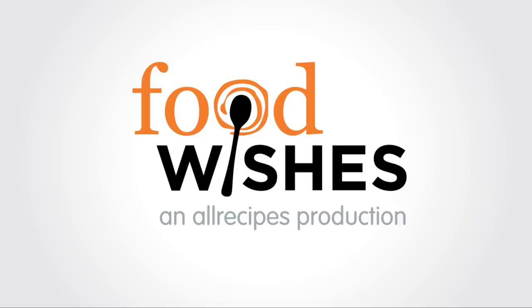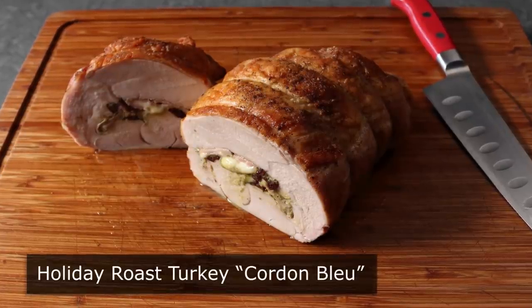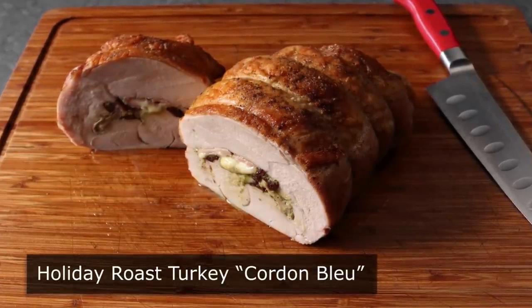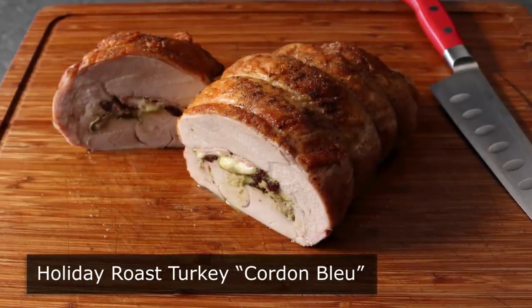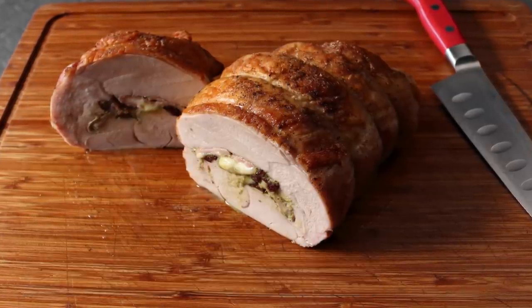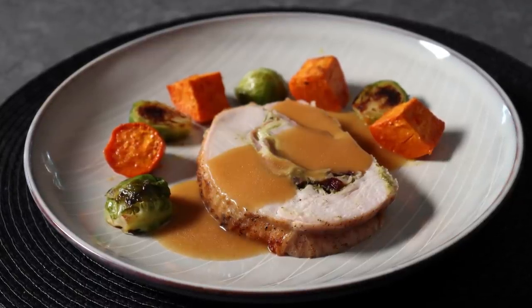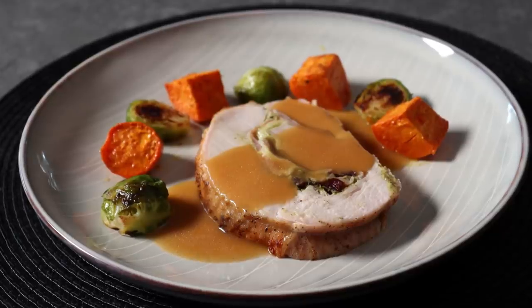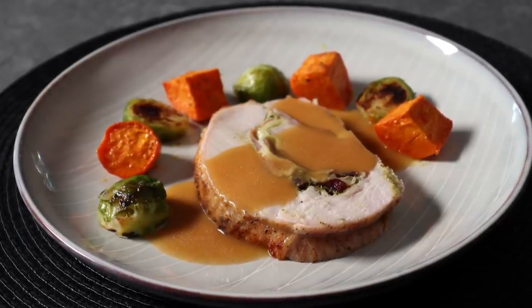Hello, this is Chef John from Foodwishes.com with Holiday Roast Turkey Cordon Bleu. This amazing roast turkey was inspired by chicken cordon bleu, which contrary to popular belief is not named after the famous cooking school in France — which, by the way, really is a great place to learn how to cook, and if you showed them this video, it would also be a great place to learn how to swear in French. But anyway, I just absolutely loved how this came out.